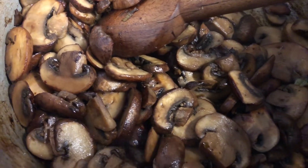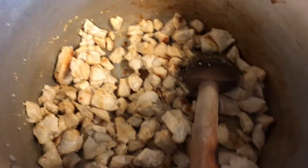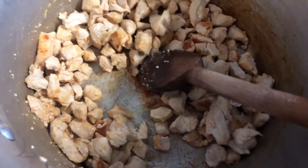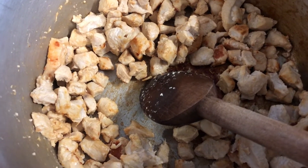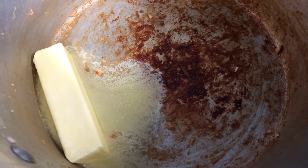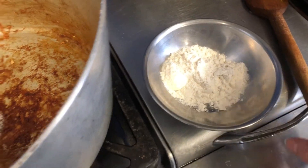Our mushrooms are done sautéing — they have a beautiful golden brown color on them. Our chicken is also fully cooked with a nice golden brown color. I'm going to remove the chicken from this pot and then we'll start making our béchamel in the same pot, so that the flavor from the bottom will infuse into our sauce. To start the béchamel, we're gonna melt four tablespoons of butter, and then once it's melted we'll add four tablespoons of flour.